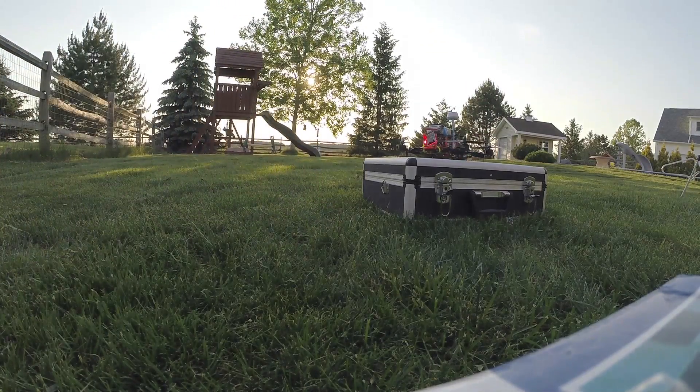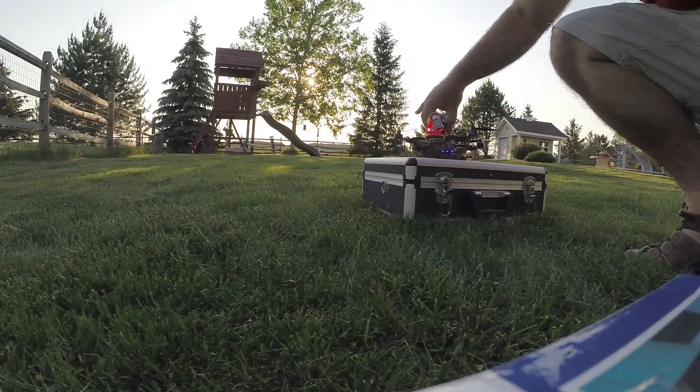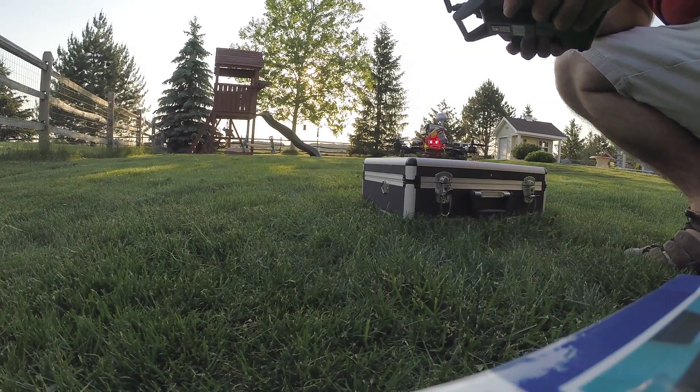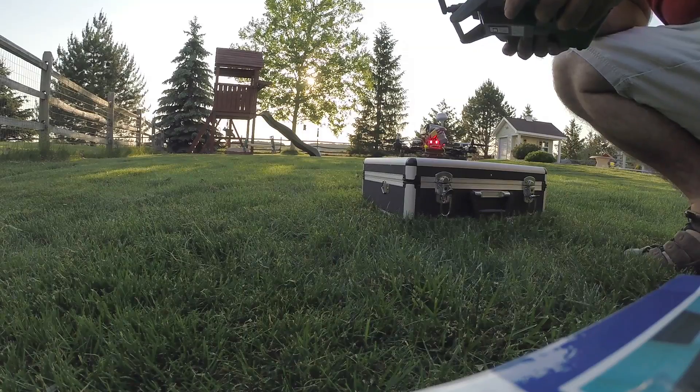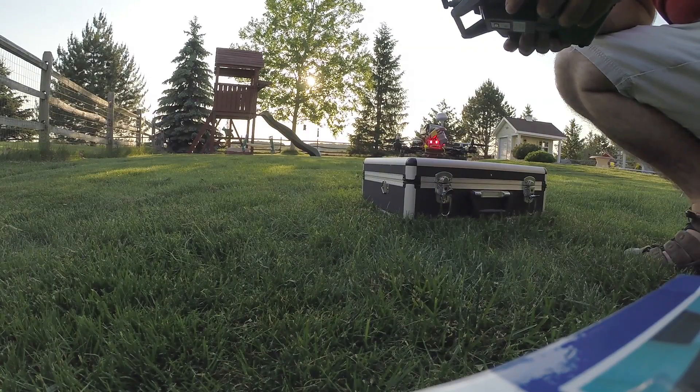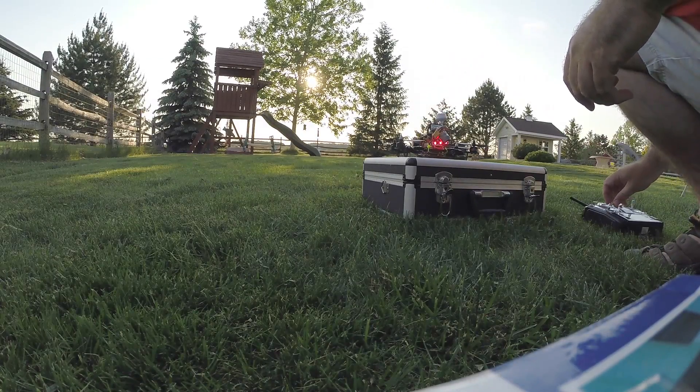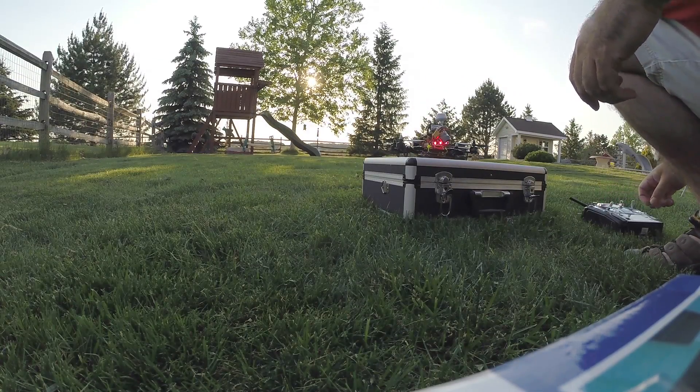This thing isn't indestructible! There you can see my first propeller break — how about that. Luckily I ordered a ton of propellers — they're all GemFan 5045s, so I'll be putting those on next. All right, thanks for watching!